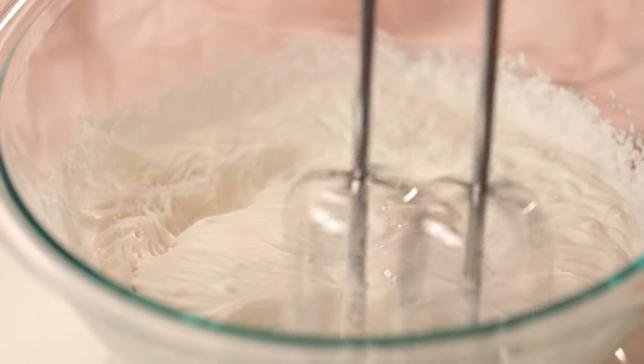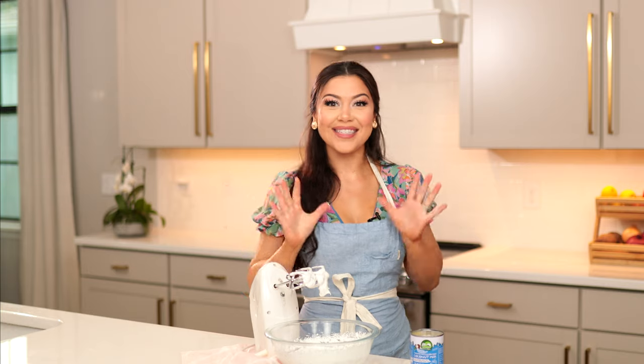Using a hand mixer, whip the coconut cream into stiff peaks. It should take about a minute or two. Now we've got those stiff peaks.